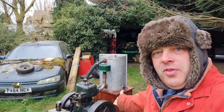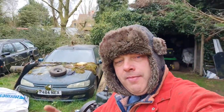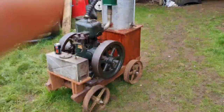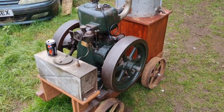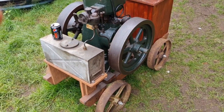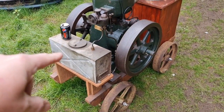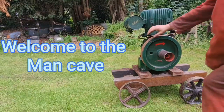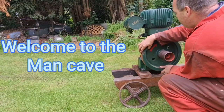Well hello Man Cavers, we are back! The Lister. Remember the little job we had to do last time? After we gave it a run, I said we need to do that. We're gonna do it. Welcome to the Man Cave. Let the games begin.